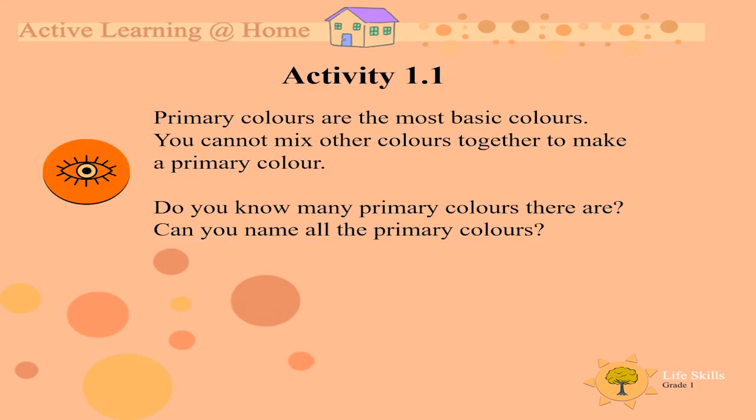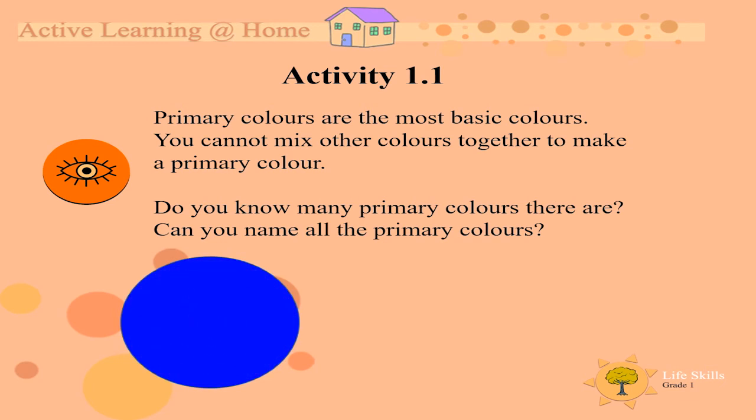Activity 1. Primary colors are the most basic colors. You cannot mix other colors together to make a primary color.